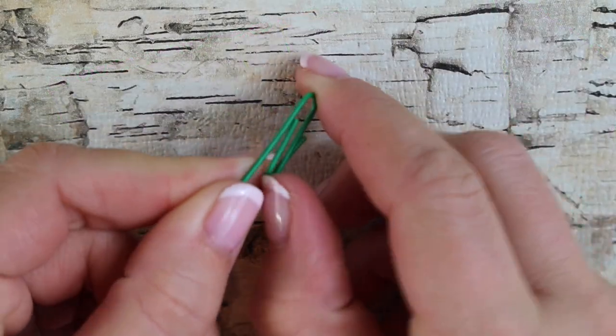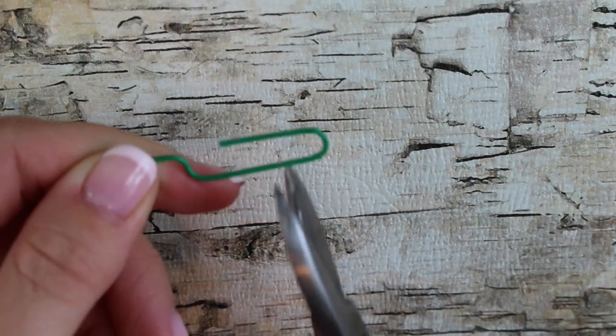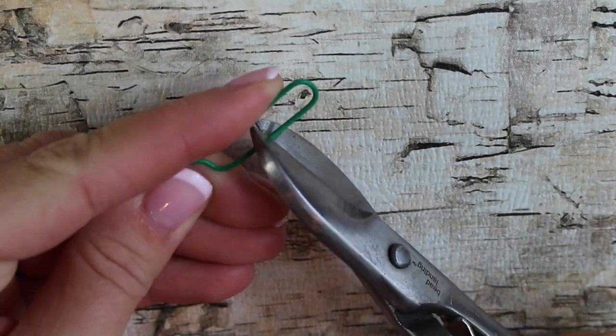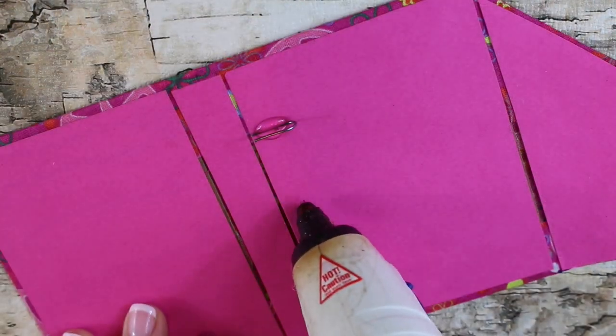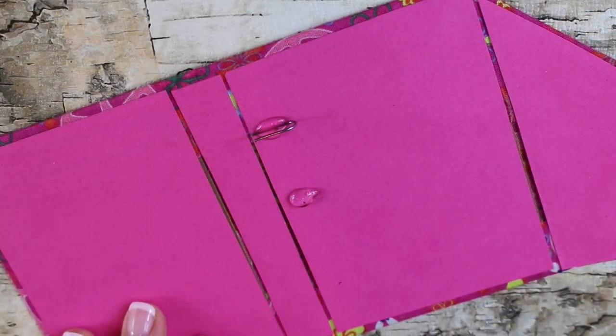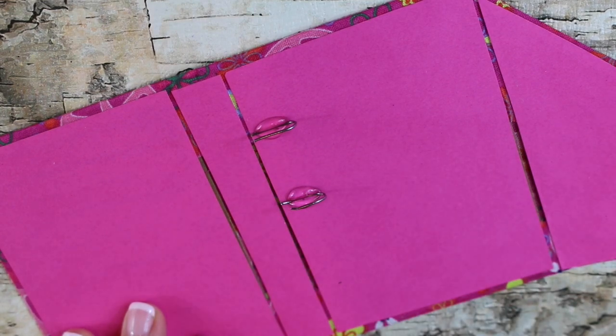Now take a paper clip, open it up, and just cut off the end. If there's a color coating on your paper clip, you can remove that by peeling it back. Mark in your binder where you want your three rings to be with a pencil, add glue, and then place your paper clips in the glue.